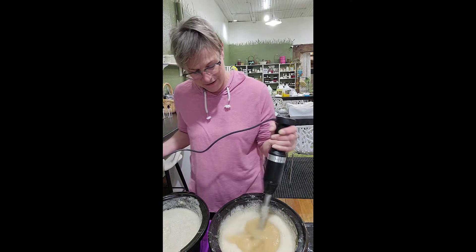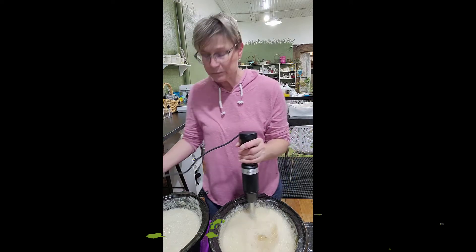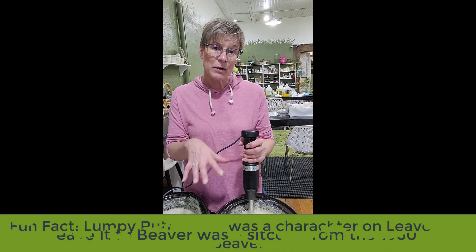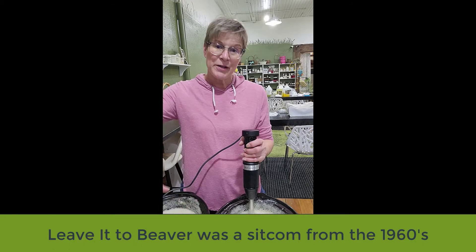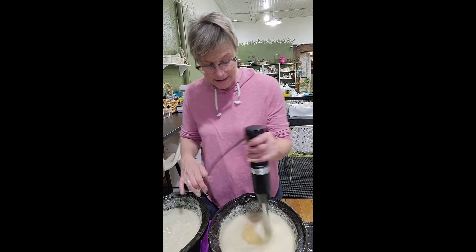All the lumps are out now. This is going to sit overnight, and then tomorrow morning I will check it again to see what the consistency and viscosity is.